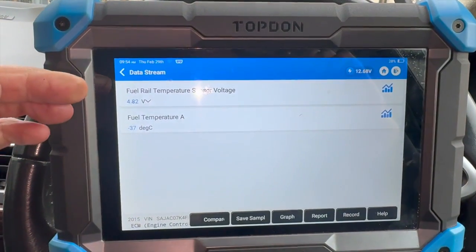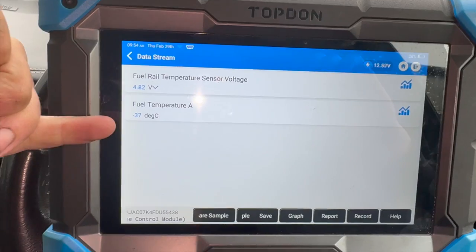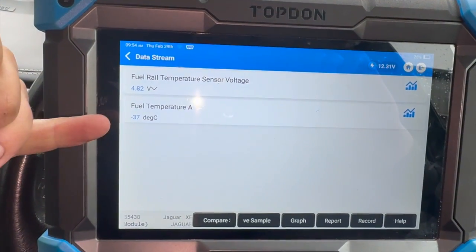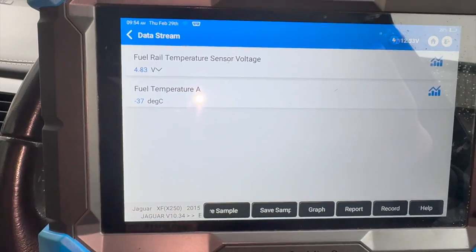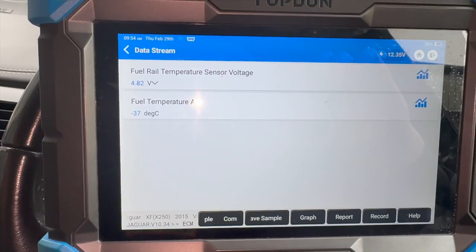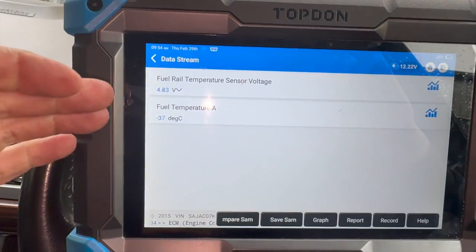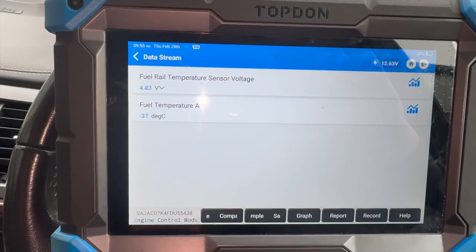We've gone into the voltage and temp sensor data. You can see we've actually got a five volt feed there, ignition's on at the minute. It's been stood overnight but you can see it's clearly reading wrong - it's reading minus 37. I've seen these read different readings when they fail. Sometimes it doesn't always throw up a fault because it reads within a parameter, so it doesn't actually flag the engine light on.